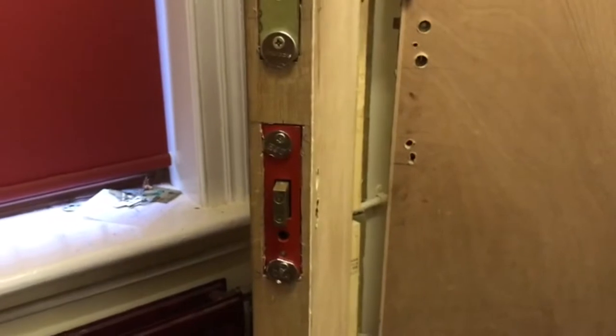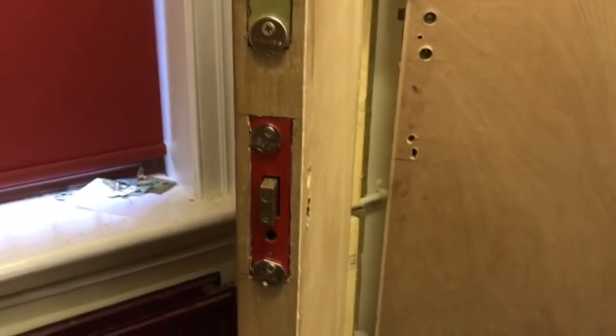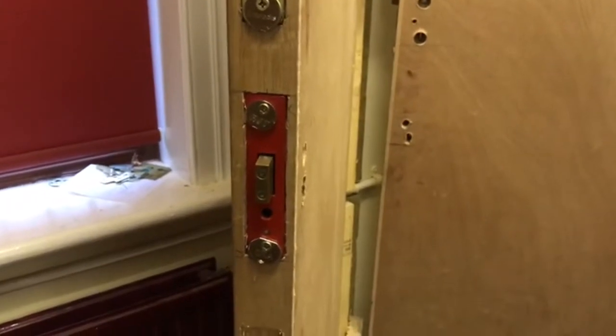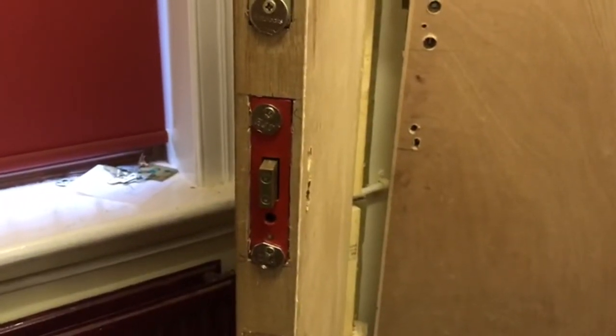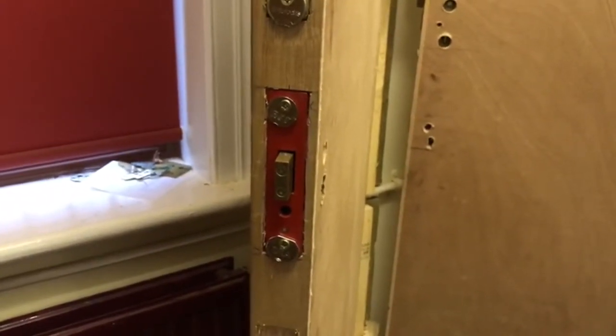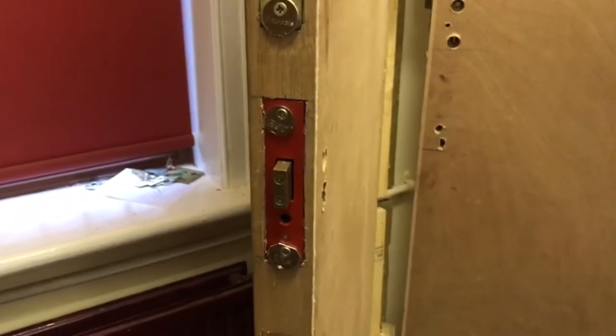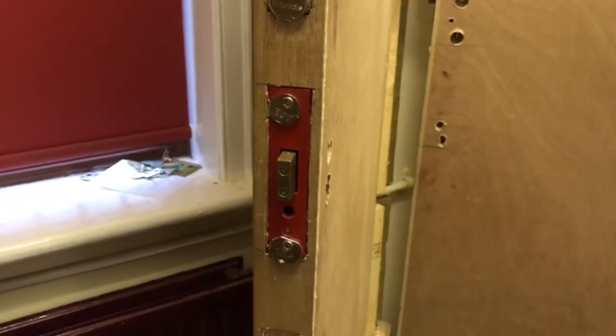Now we've got the distance between the lock case and the door, but we need to add on the extra millimetre for the lock case so we can drill into it without hitting the levers. For a British standard lock, that's one millimetre casing and two millimetres for the anti-drill plate — three millimetres in total. Non-British standard is only one millimetre because there's no anti-drill plate. In this case we're doing a non-British standard, so Peter's just going to add one millimetre.